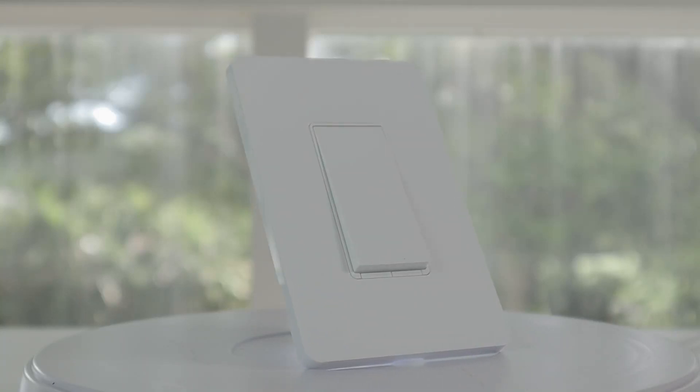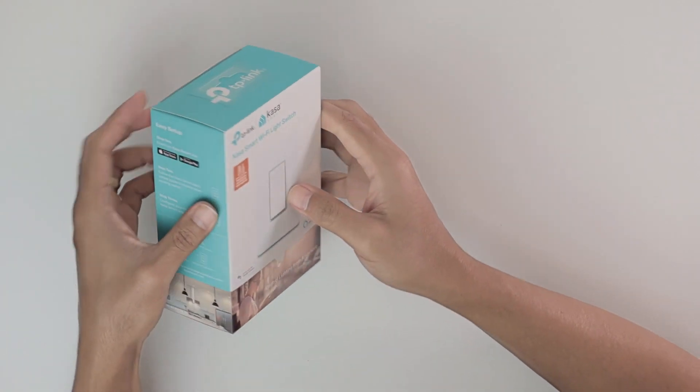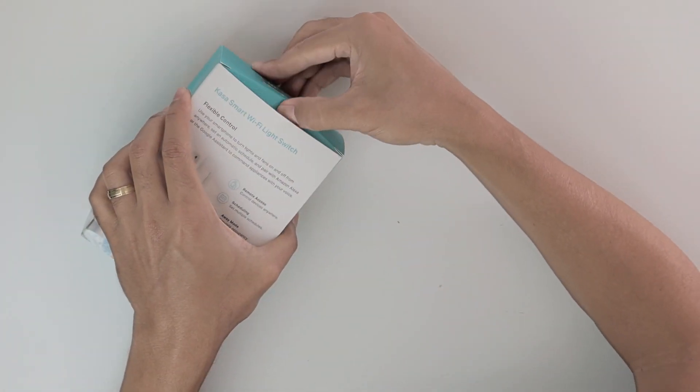In this video I'm going to talk about the TP-Link CASA Smart Wi-Fi Lite Switch and how you can install it and have it work in your cell phone. Basically here I have the box that I bought from Amazon — the link is in the description.